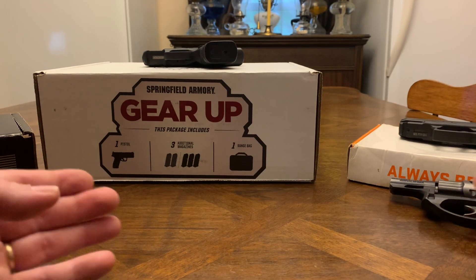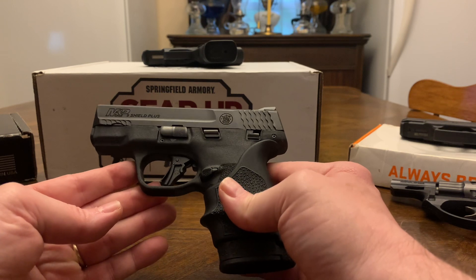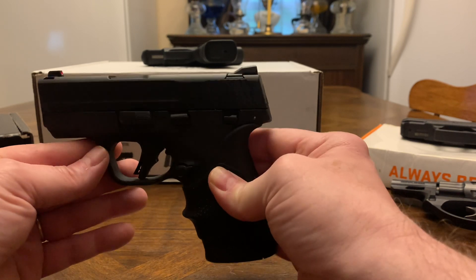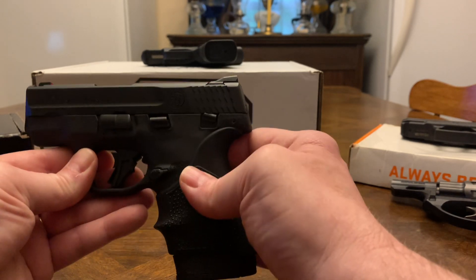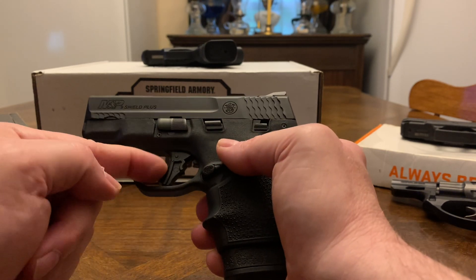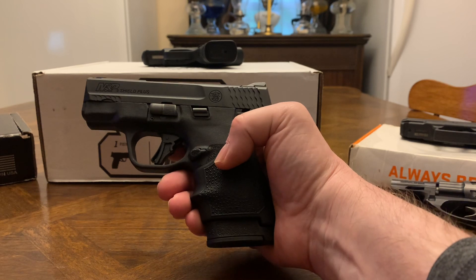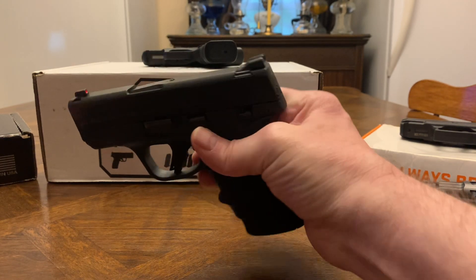Another good one is the Smith & Wesson Shield Plus. It holds 13 rounds — you get a 10-round mag and a 13-round mag. They do make a 15-round mag compatible with the Smith & Wesson EZ. It has a manual safety if you want it. There's your takedown lever and slide release. It's got a flat trigger with a safety on it. I put a little Hogue beaver tail grip on it because it's thin. It's about the size of the Hellcat — this is probably your second best seller on micro nines.